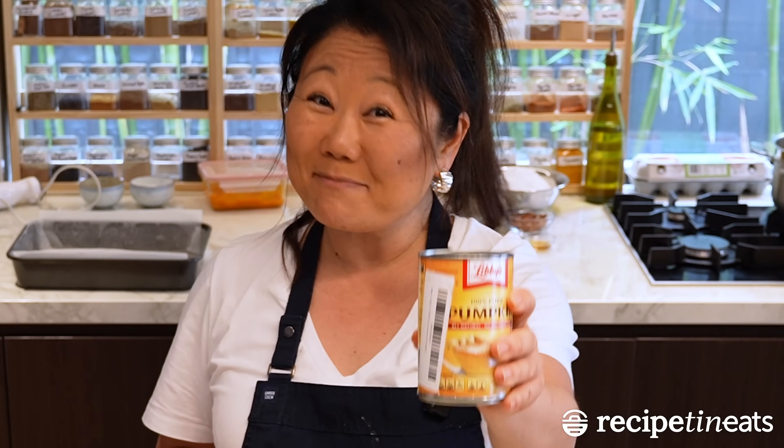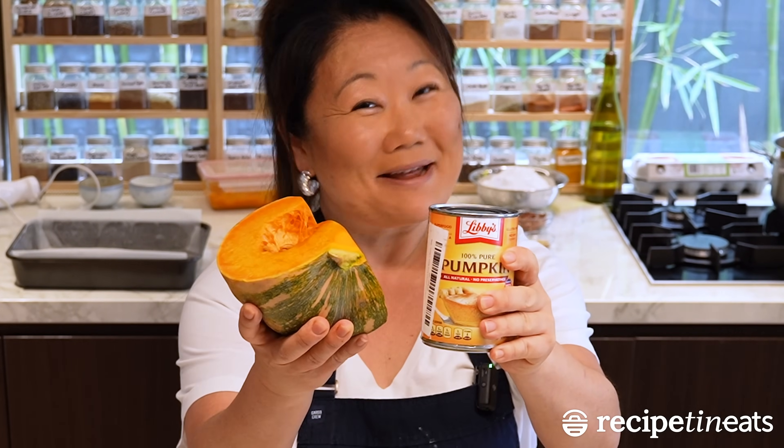You can make this with canned pumpkin, nice and clean, or fresh pumpkin — better flavour. Today I'm going to make it with fresh pumpkin because that is my preference, because it just tastes better.